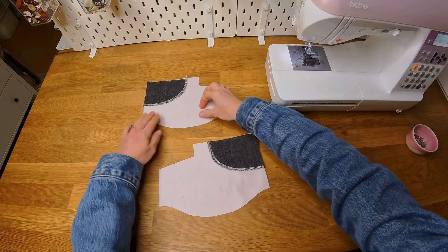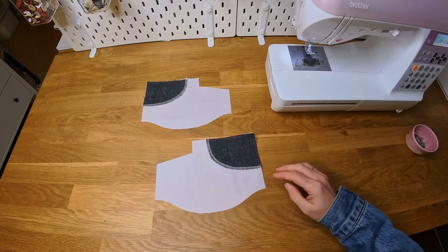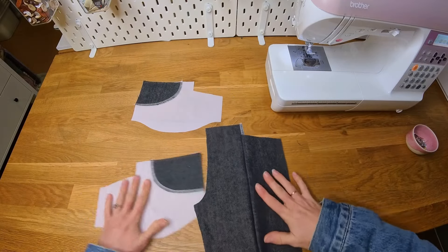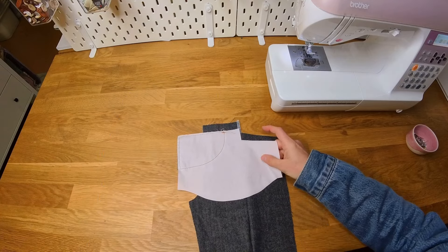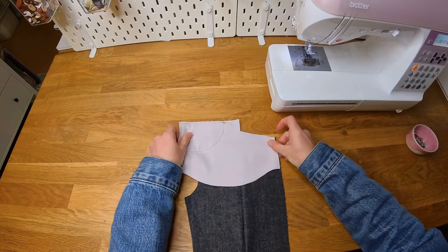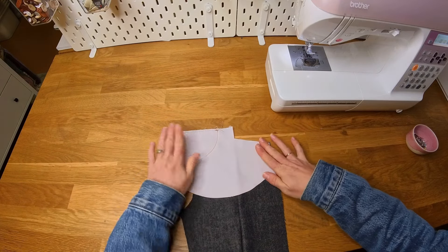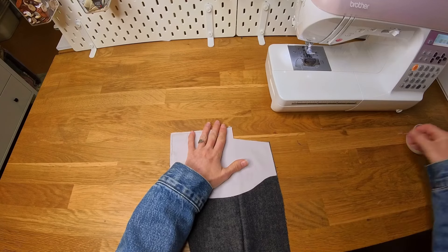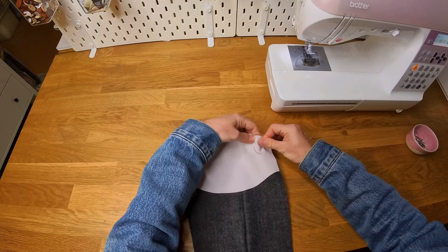Now we have our two pocket pieces ready. I'm going to get one of my pant legs back. With the pant leg right side up, I'm going to pop my pocket piece down on top with right side down — so the side with the facing on it is facing down — and I'm just going to pin it to the pocket opening here.